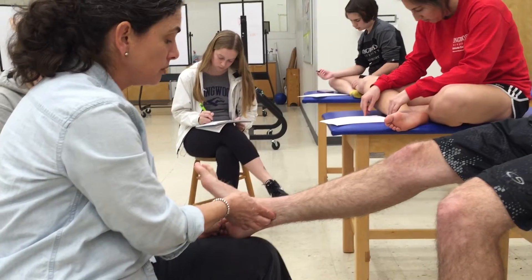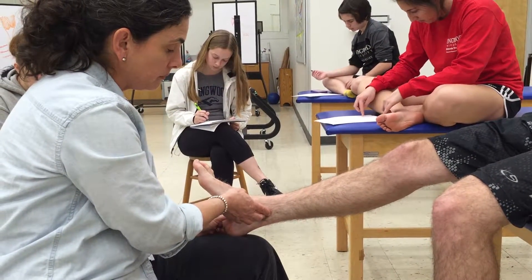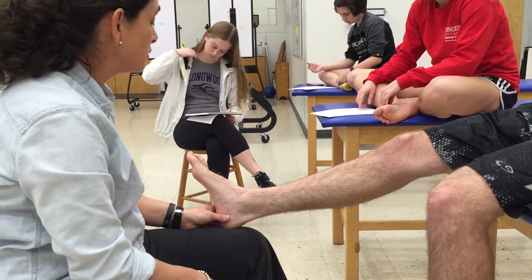The posterior tibial artery pulse is right there — that's nice and healthy.